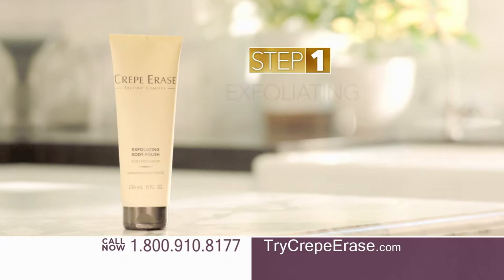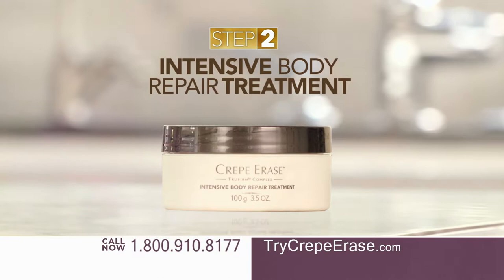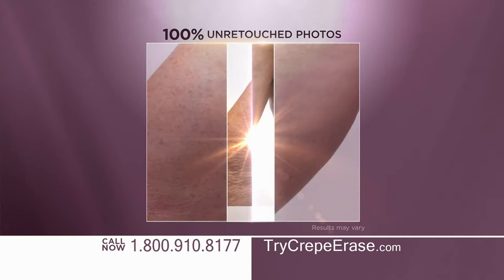Your skin transformation starts with our exfoliating body polish — it melts away dead skin cells with gentle jojoba beads and AHA exfoliators. It prepares your skin for the intensive body repair treatment, which is clinically shown to support your skin's healthy collagen and elastin. With seven key super hydrators, you'll get intense hydration that's clinically shown to last all day with just one application.